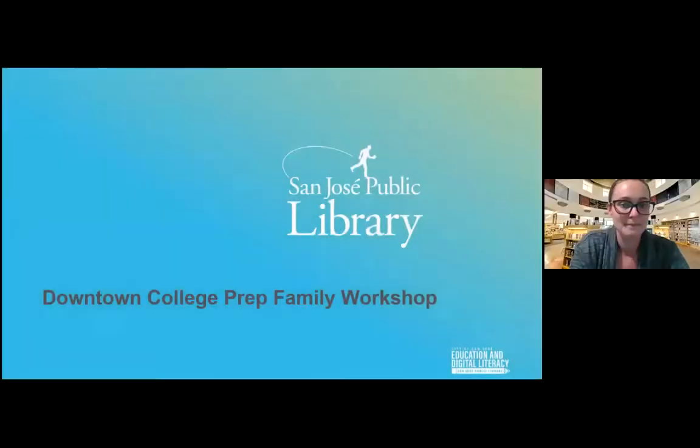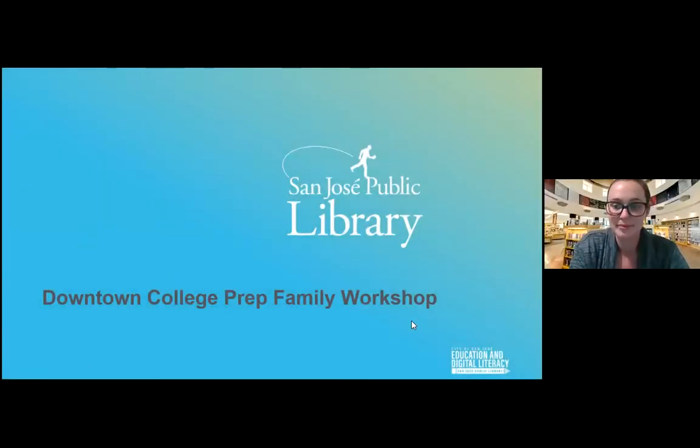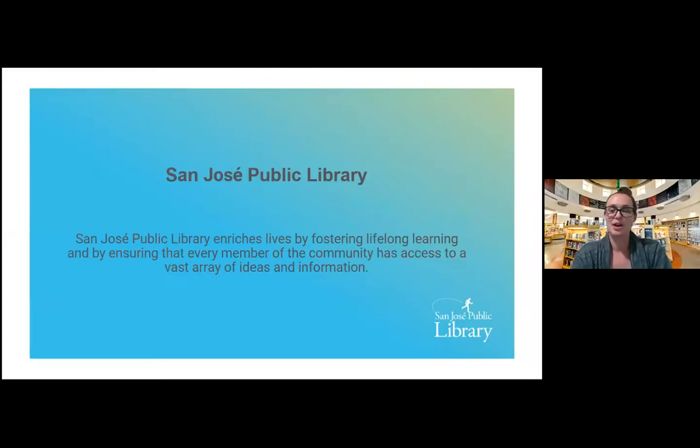I'm going to go ahead and do a screen share, so just bear with me for a minute while I pull that up. Can everyone see it okay? I saw a thumbs up, so I'll take that as a good sign. At the San Jose Public Library, we have a very important mission: to enrich lives by fostering lifelong learning and ensuring that every member of the community has access to a vast array of ideas and information. And the best part is it's absolutely free to you.